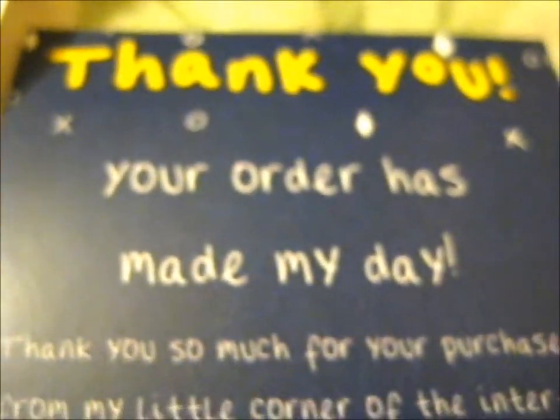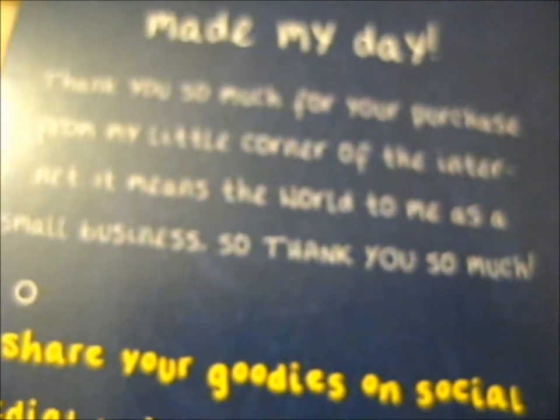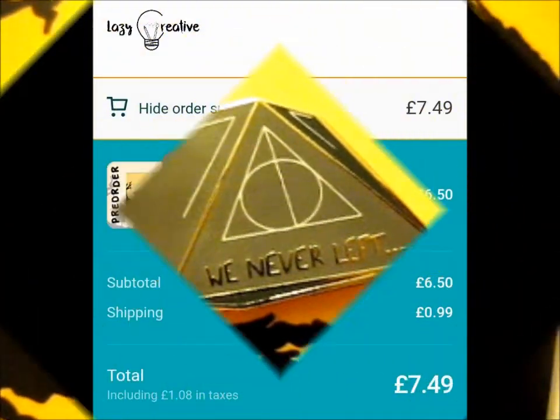Go check out Lazy Creative for more lovely pins, stickers, washi tape, notepads, and more. That's it — thank you for watching! Like and subscribe for notifications and we're out.